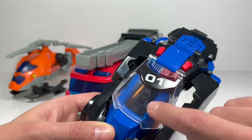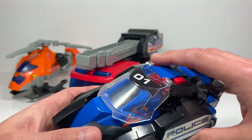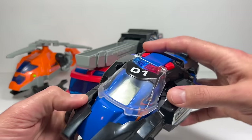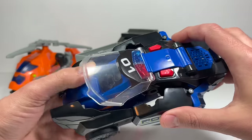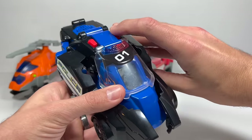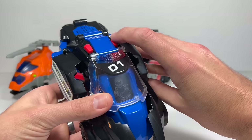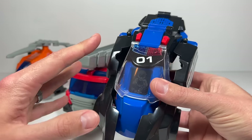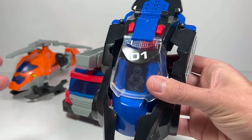There's a little screen in there, and this actually changes when he's in his T-Rex mode — he has different lights and sounds. This button is for the sirens and this button is for all of his phrases. It will shut off by itself if you let it sit long enough. You don't even need to turn off the switch, which is nice if you accidentally leave it on.